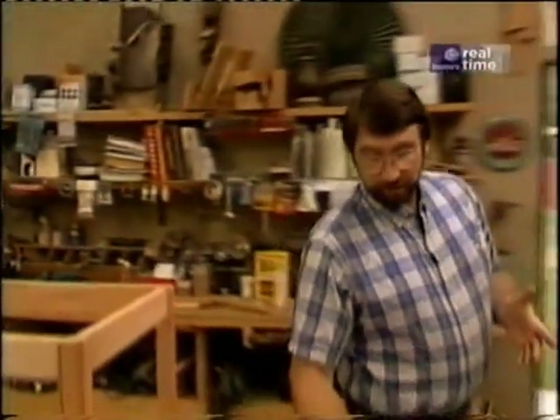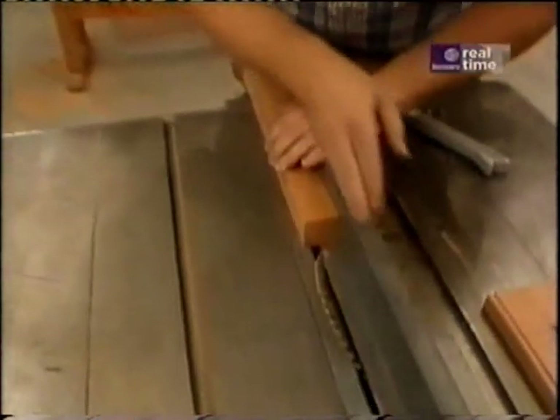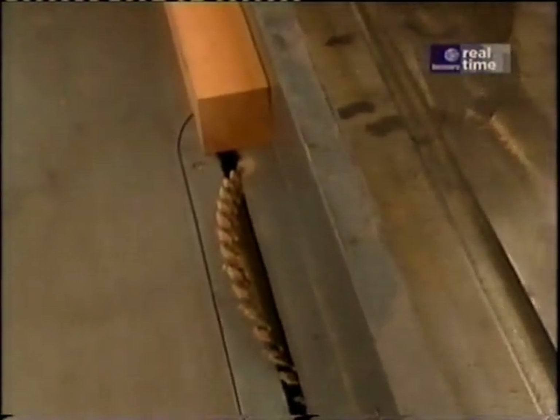To do that, all I'm going to use is the table saw. I've tilted the blade to 45 degrees and I've set the fence in the right position. And I want to make sure I use a push stick as I go through the last few inches.